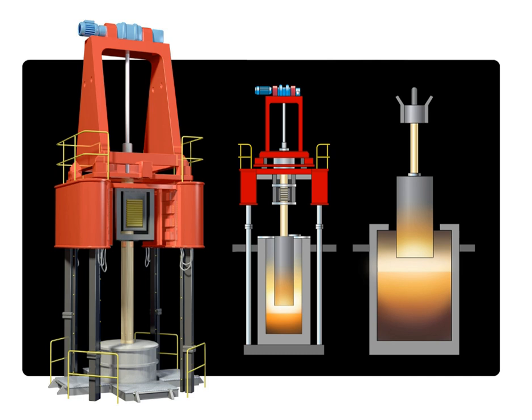It is a common practice in European industries. ESR reduces other types of inclusions as well, and is seen as an alternative to the vacuum arc remelting method that is prevalent in US industries.